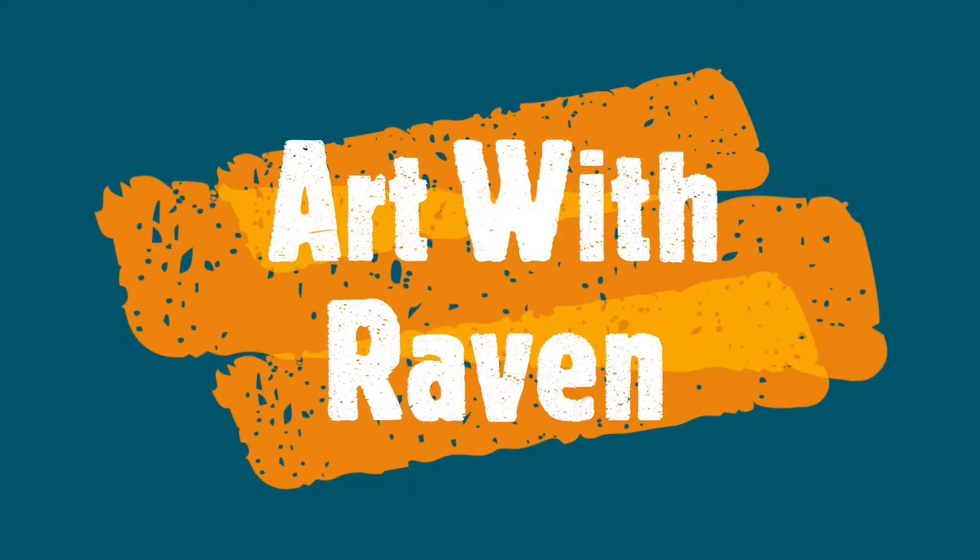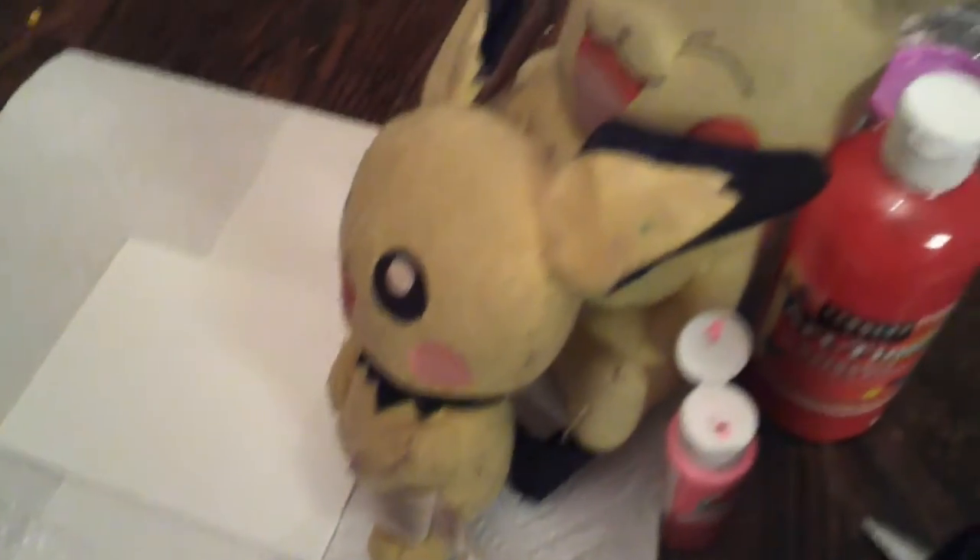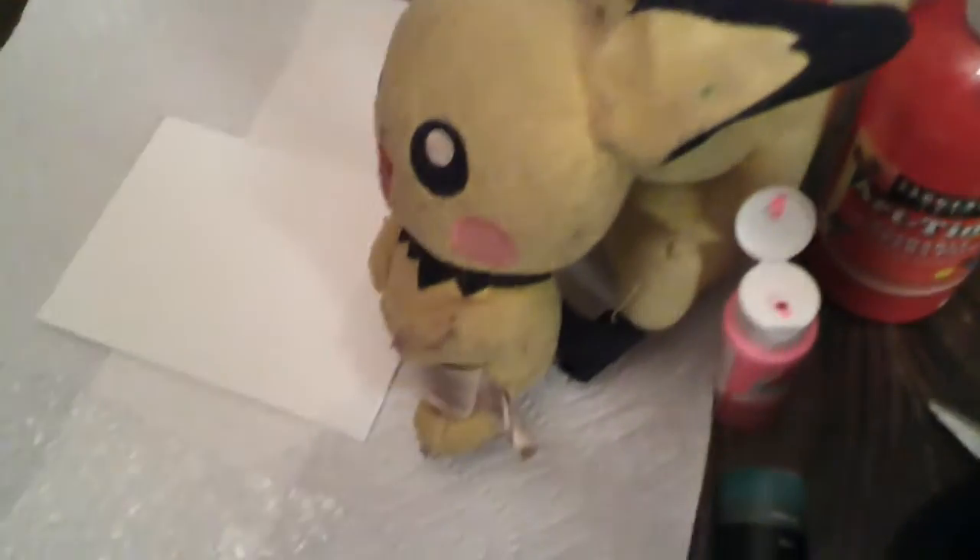Art with Raven! Hi, this is Art with Raven. Today, Pikachu is going to be teaching Pichu how to paint without a paintbrush.